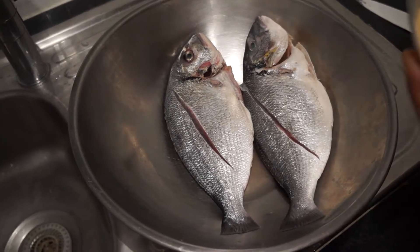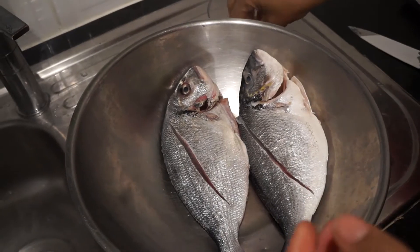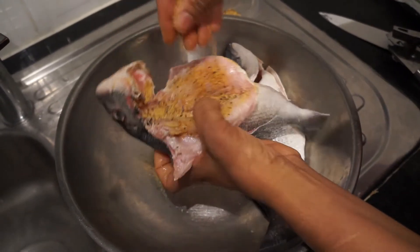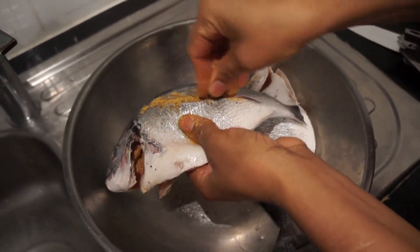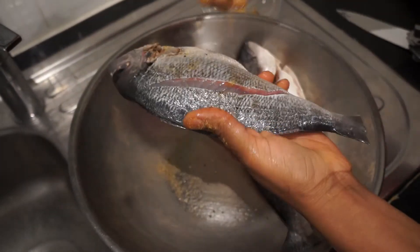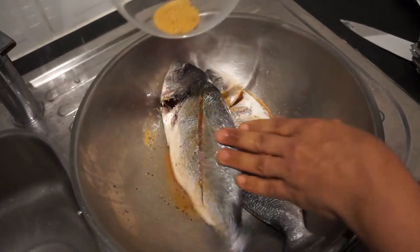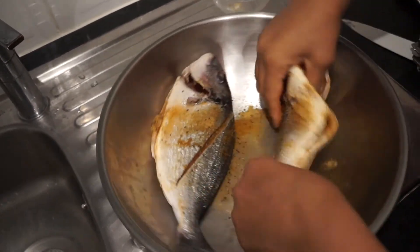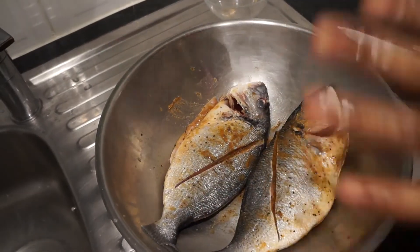So what we will need to do next is mix up all the seasoning together and then we are going to use it to season the fish. First of all, sprinkle it on the inside, then turn it over and do the same on the other side, and sprinkle this over. We leave to marinate for about half an hour.